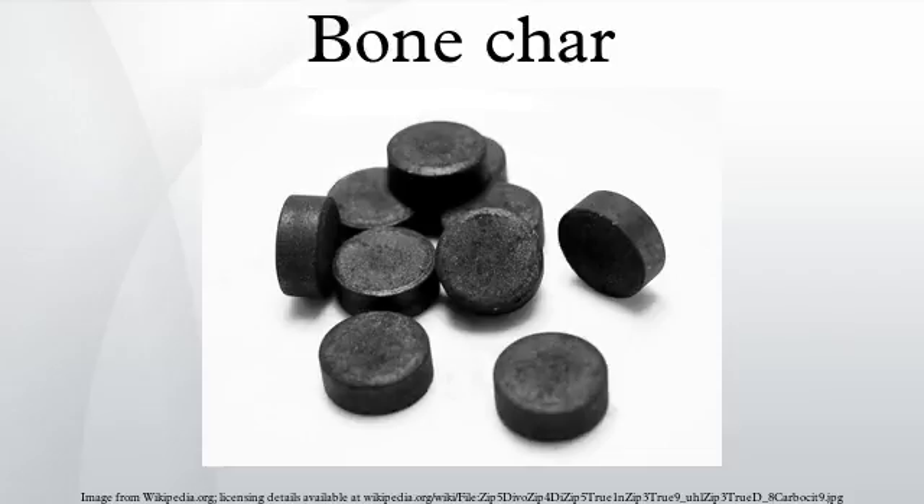The heat drives off most of the organic material in the bones, which was historically collected as Dippel's oil, with the rest being pyrolyzed to activated carbon. Heating bones in an oxygen-rich atmosphere gives bone ash, which is chemically quite different.